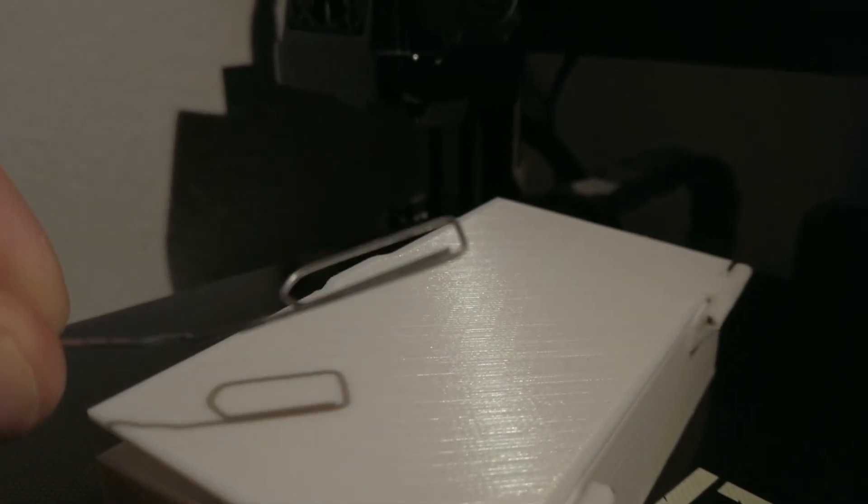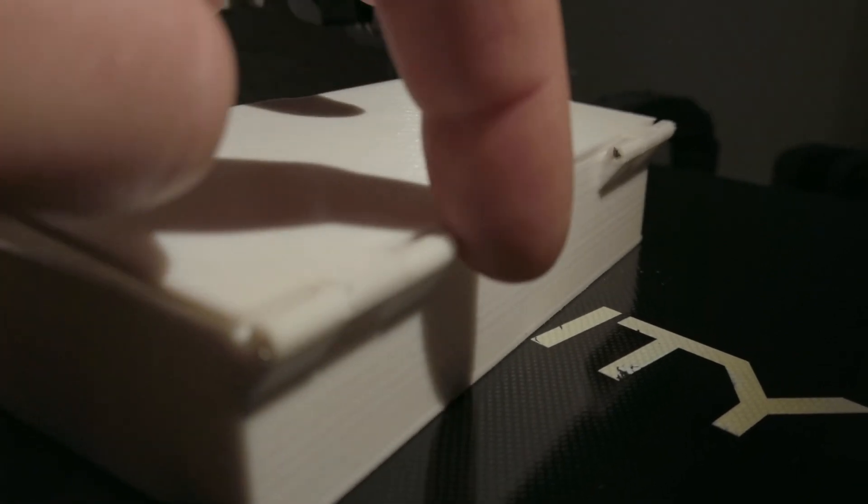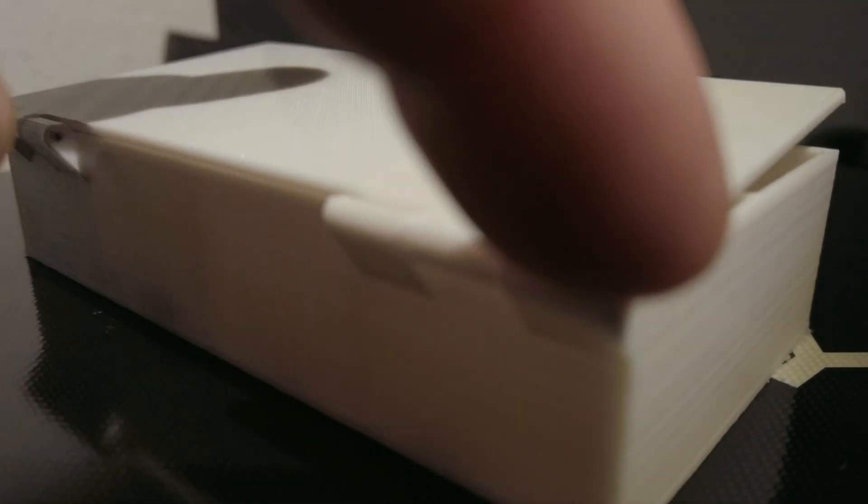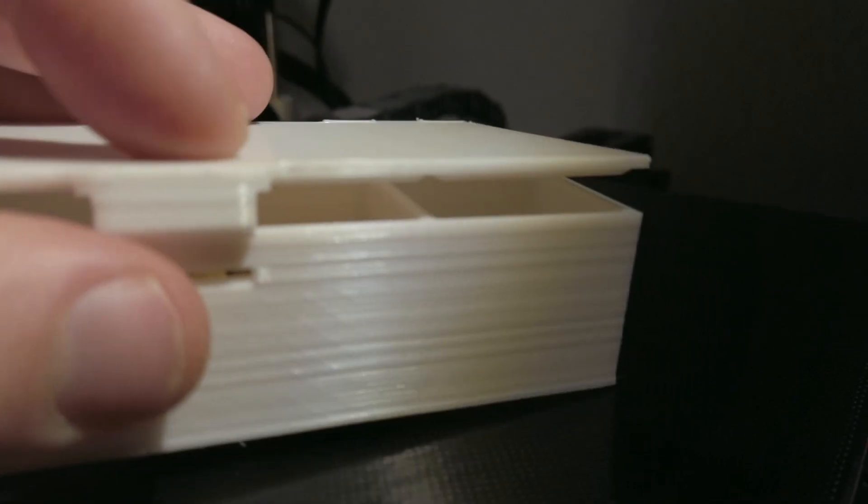So I use a simple paper clip here for the hinges. I could make it print in place, but I prefer metal instead of plastic inside. That's how it looks like. And to close, you just need to close it like a simple box.